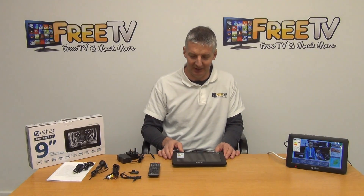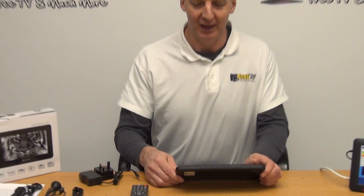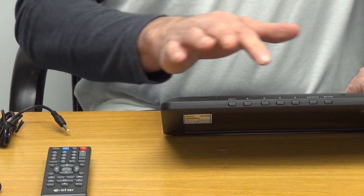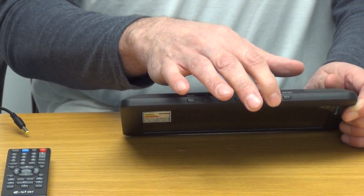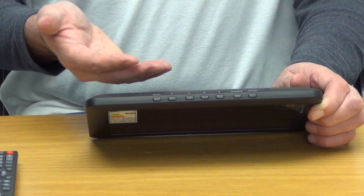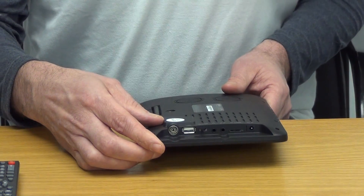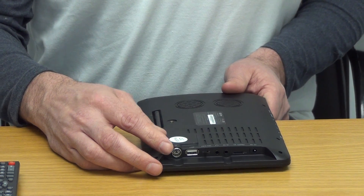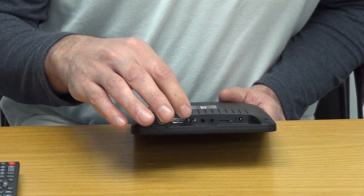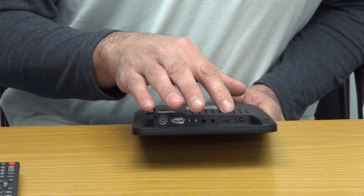On the front there's the screen and a sensor for the remote control. On the top we have the menu button, arrow keys left, right, up and down for changing channels and volume. There's a source button for choosing the input — DVB-T for digital or switching to the media player — and an enter button which acts as a select. The UHF aerial plugs in via a coax-style connection, and there's a USB port for media player content.